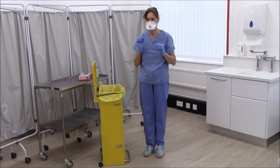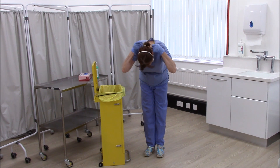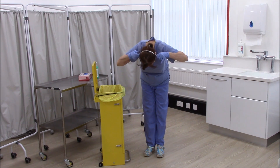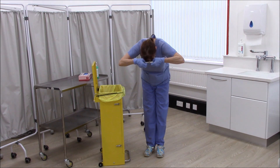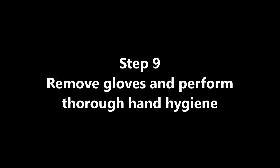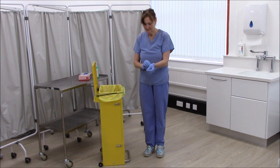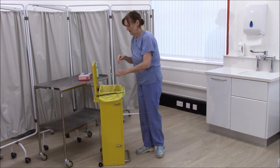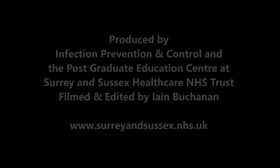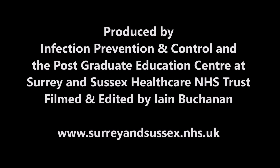To remove your FFP3 mask, lean forward and grasp the securing bands from the back of your head, lifting them over your head. Pull your FFP3 mask away from your face and discard it directly into the clinical waste bin. Never touch the front of the mask.